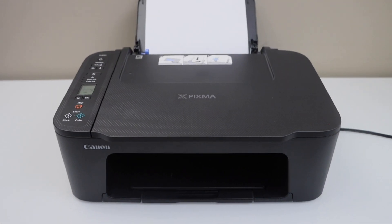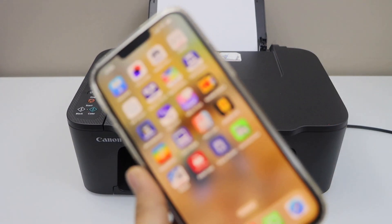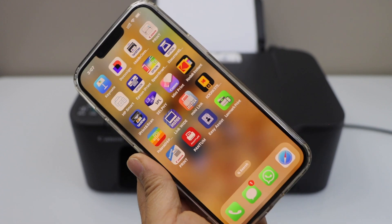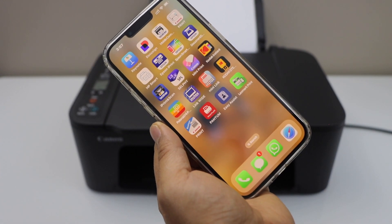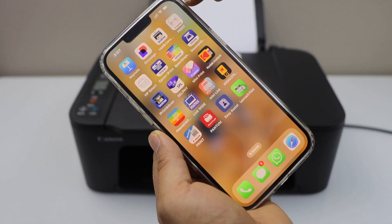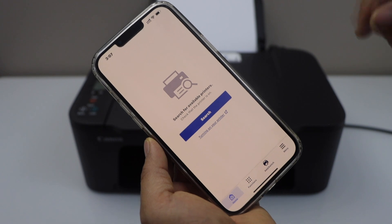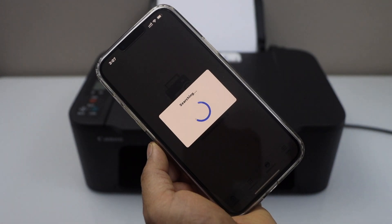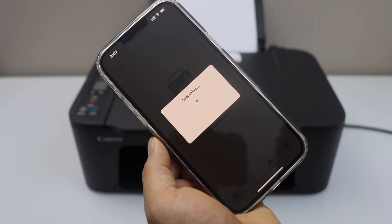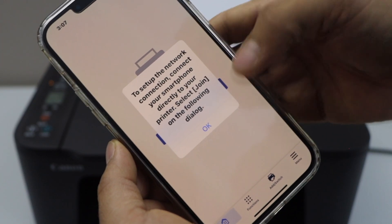To set up your printer with the Wi-Fi network, go to your smartphone. Connect your smartphone to your home Wi-Fi network and then download the Canon Print app. Open this app. Here we have to add the printer, so click on the search button.